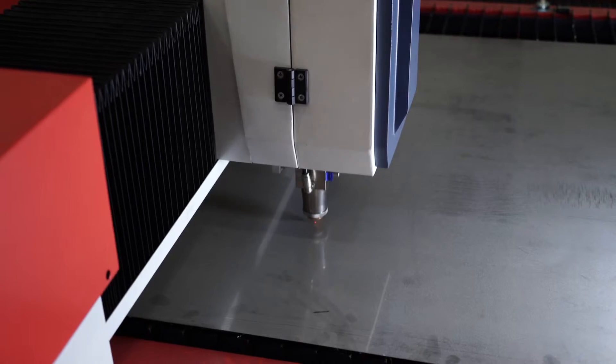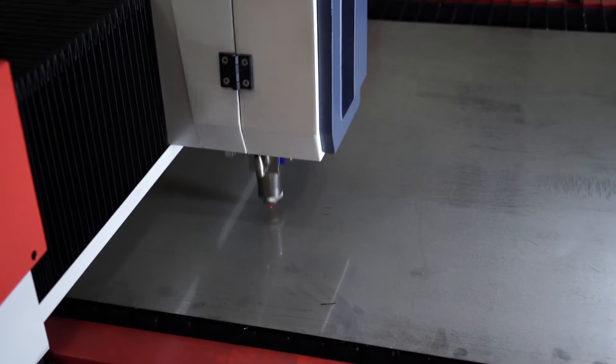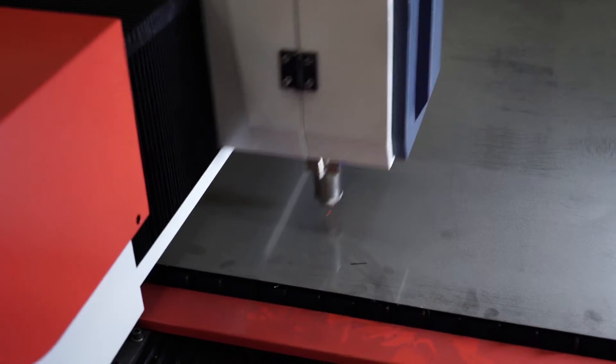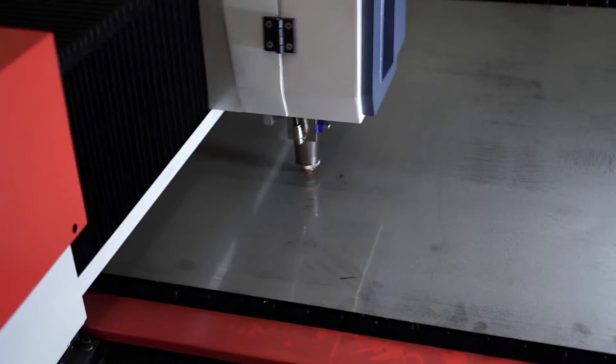This machine is a FC6012 fiber laser. It is equipped with a 300-watt QCW tube with the ability to pulse up to a maximum of 3 kilowatts.